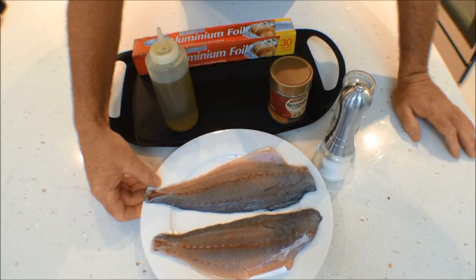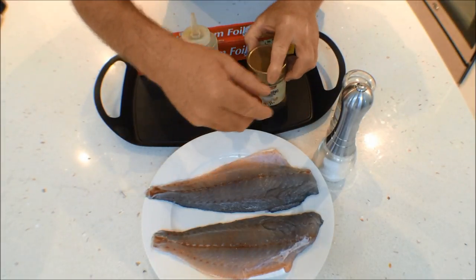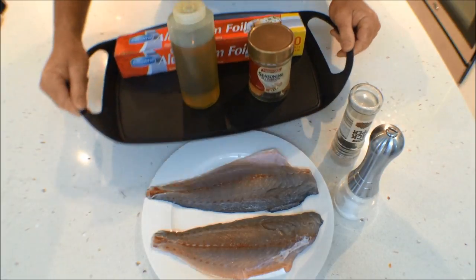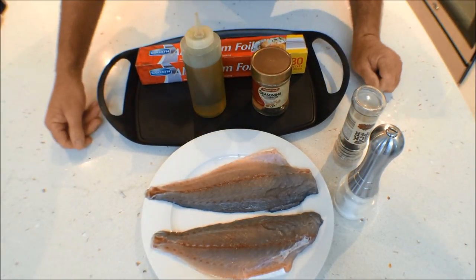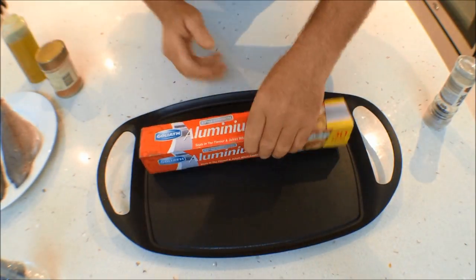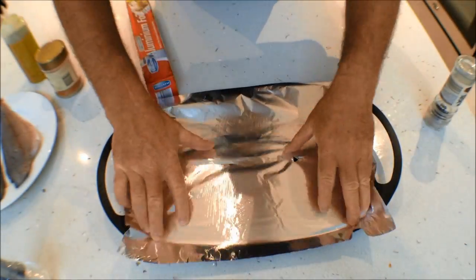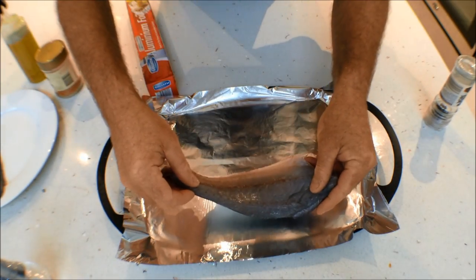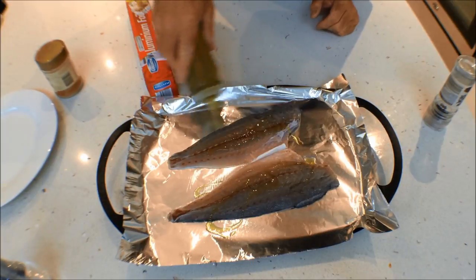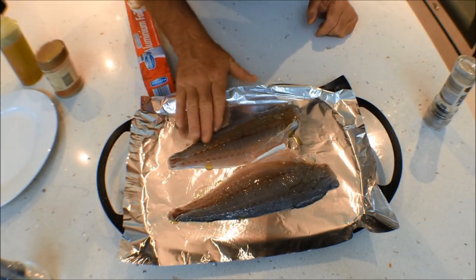We're going to grill them today. What you need is your tailor fillets, some olive oil, a little bit of seasoning salt — or salt and pepper will do fine — some aluminium foil, and a nice tray to cook your fillets on. Take a nice piece of foil and lay that on your tray, then add your two fillets. Add a little bit of olive oil — not too much — and with your fingers gently rub that oil over the fillets. These two fillets have been left with the skin and scale on.